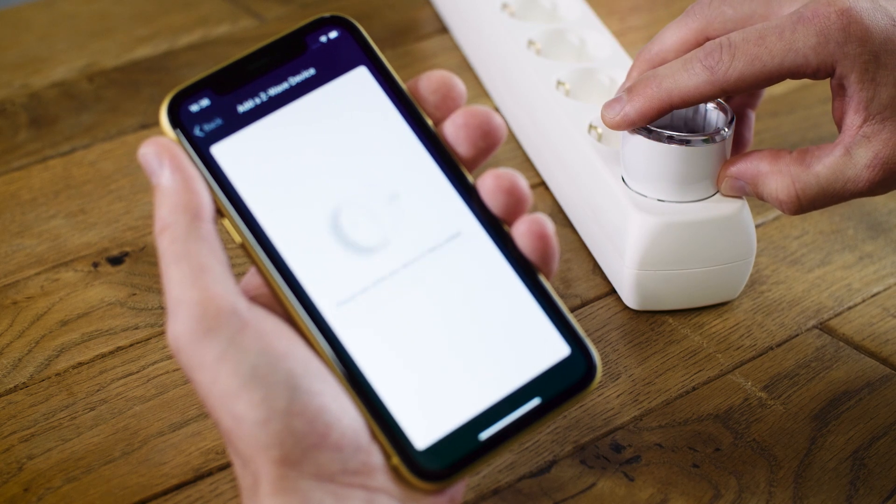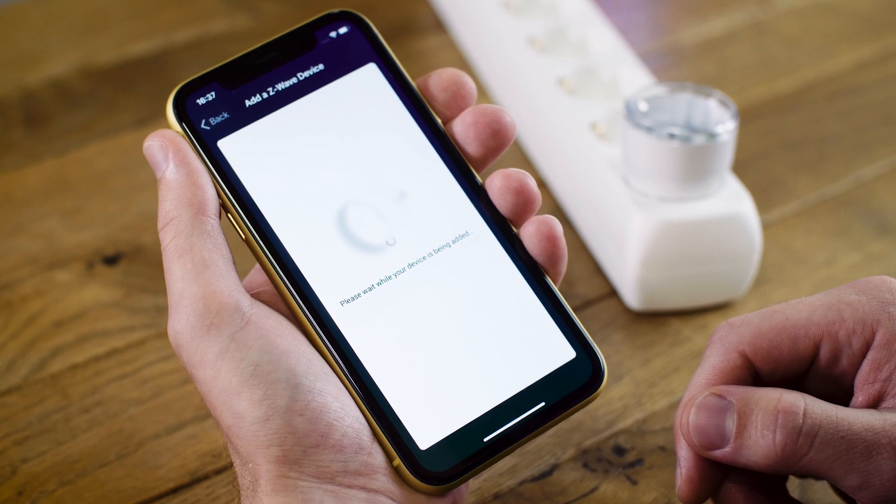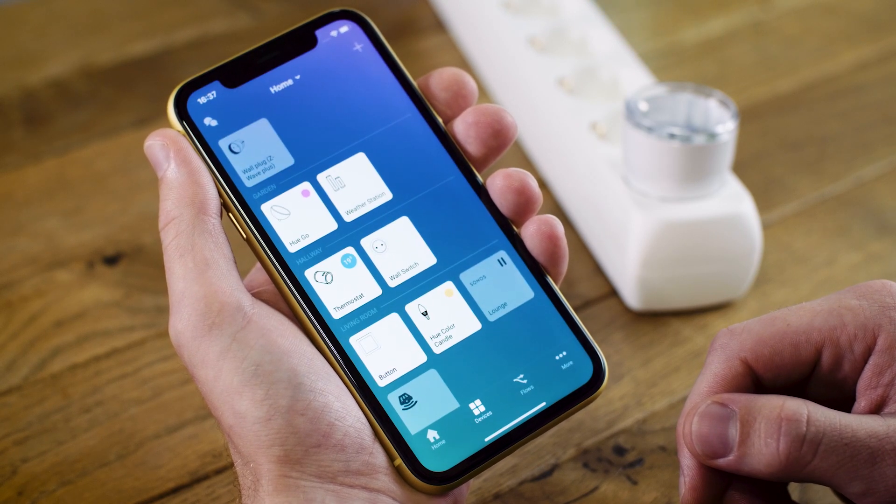One, two, three. Now Homey is pairing with the device. Once connected, Homey will add this as a tile on my device's screen where I can control the plug. I simply tap the tile to turn it on, and I tap it again to turn it off.